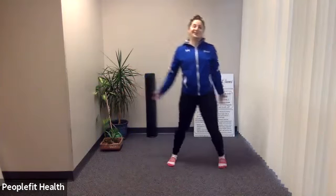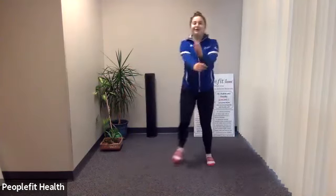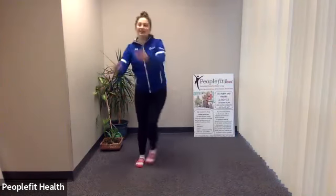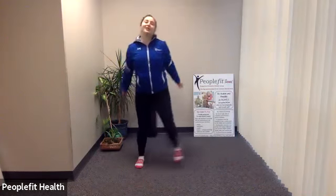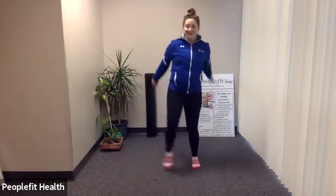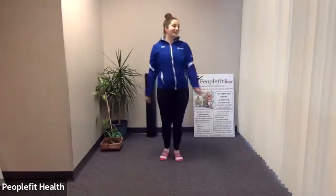Good morning. Today we will be doing a core and more class. Let's just start by moving. First step in exercising — move. Anything you want to do. Even if you're still seated, you can start moving your arms, start kicking your legs. Just start moving. Swing those arms above your head. Do a couple of circles. Deep breath in and out. Maybe a little marching in place. Just keep breathing.